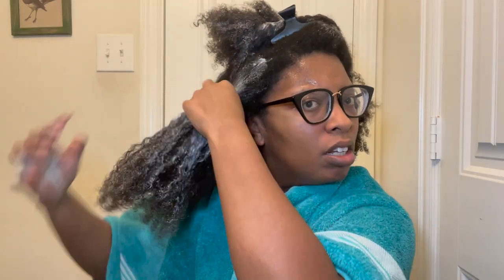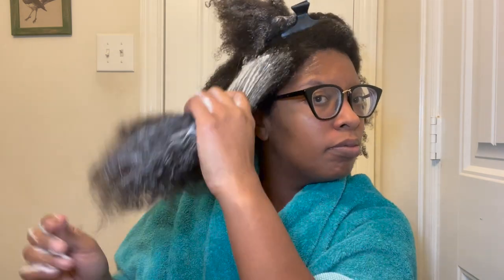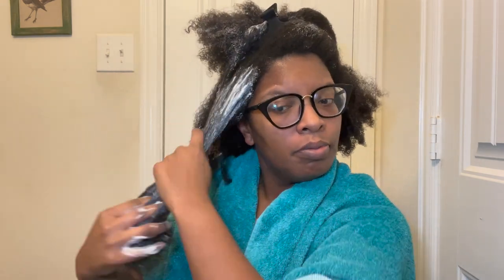I found that it took a while to rinse this product out. If I were to do it again, I'd warm up the product — possibly put it in some warm water — to give it a thinner consistency, or I may pair it with another rinse-out conditioner. Overall, it didn't feel like a harsh treatment. It went on almost like a deep conditioner mixed with something like Elmer's glue — that type of consistency.